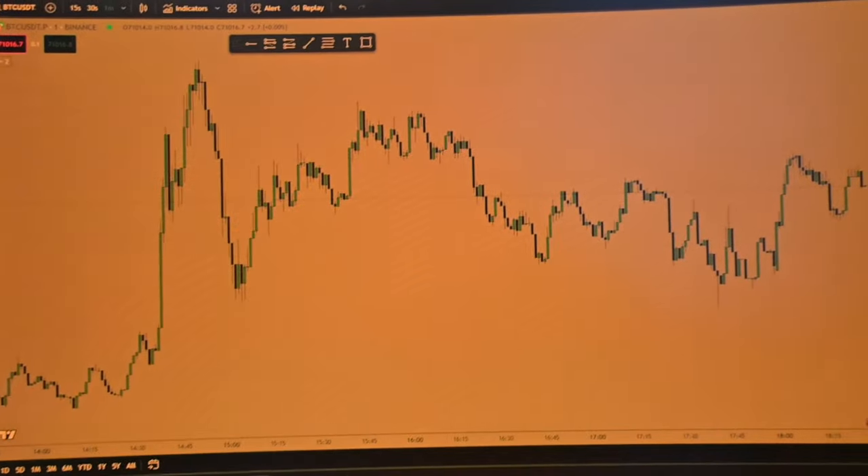Alright boys, that concludes our full gym vlog today. Hopefully you guys enjoyed — I know it's a bit different from what we usually do. Right now I'm just looking at charts and getting ready for tomorrow's live stream. Hopefully we can bank sometime tomorrow for sure. Other than that, I'll catch you guys tomorrow.